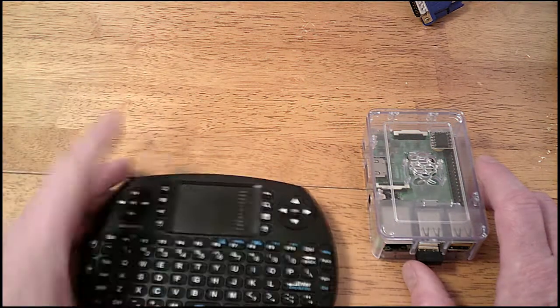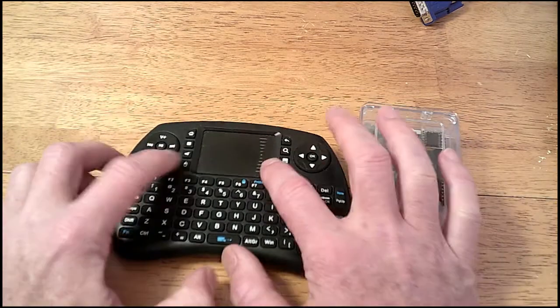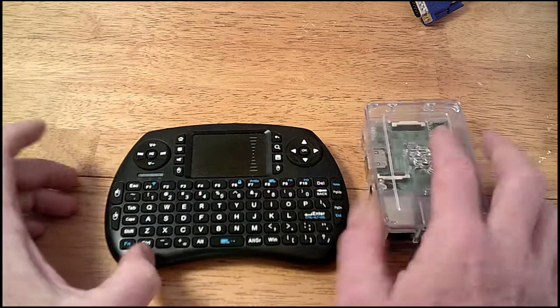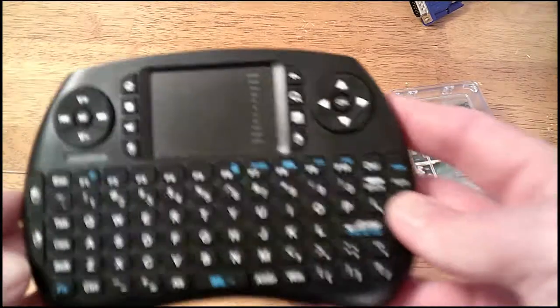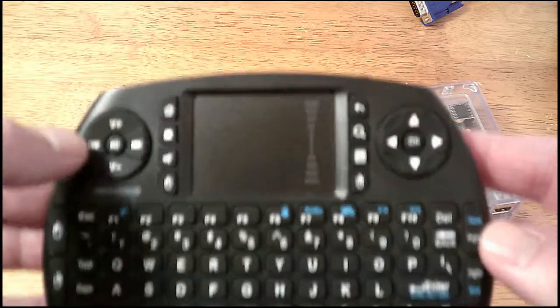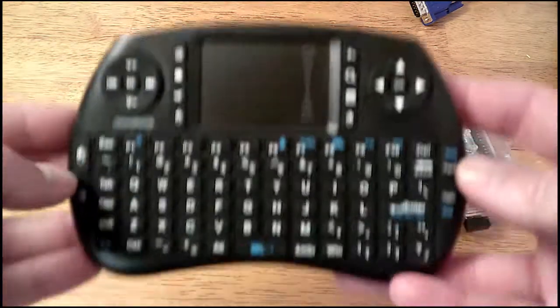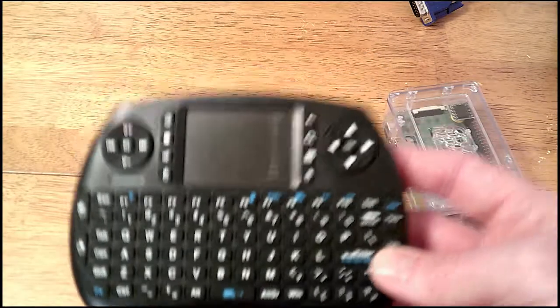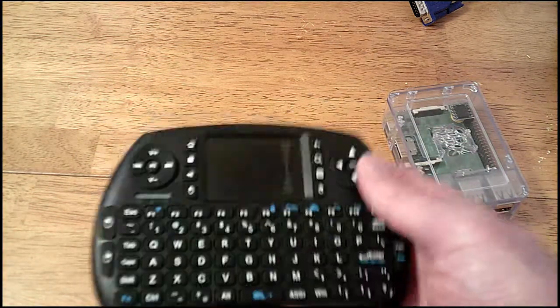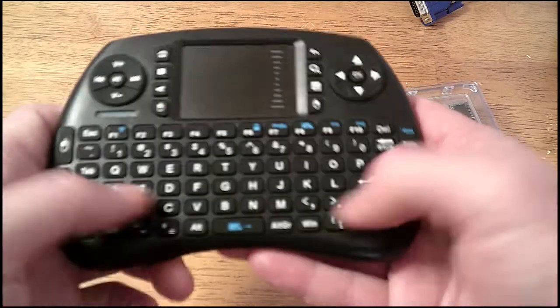What's kind of cool about this one is it has a little touchpad with touchpad-like mouse buttons. It's also cool if you're doing any kind of Kodi or media box stuff — it has pause, play, and all that. It works really nicely, has little arrow buttons, and the keyboard is decent. You're not going to do massive typing on it, but you can do some typing.